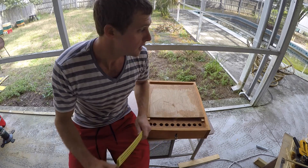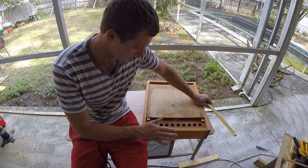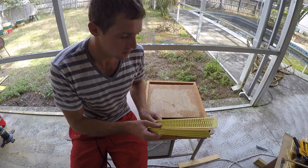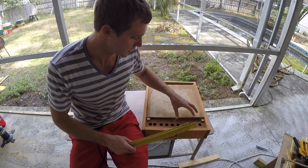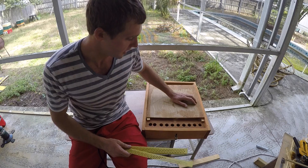I've seen a lot of Russian beekeepers making similar pollen traps to the Sundance pollen trap, and they're using this same type of plastic strips. Their results are just amazing. I'm going to show you very quickly how to install this inside.